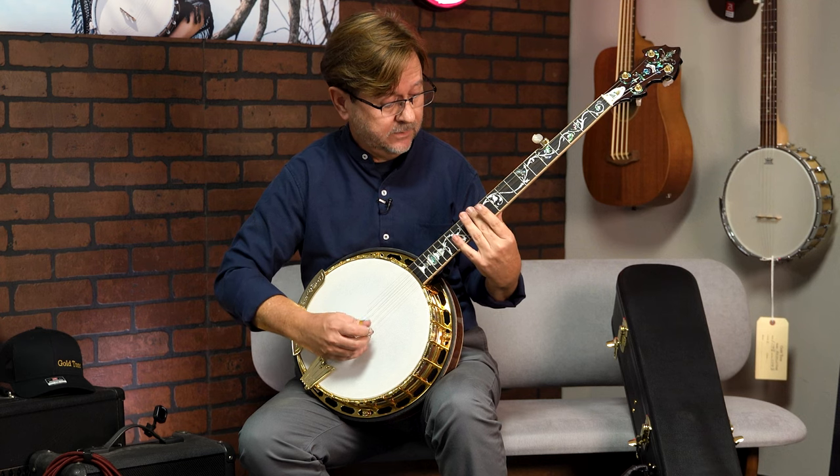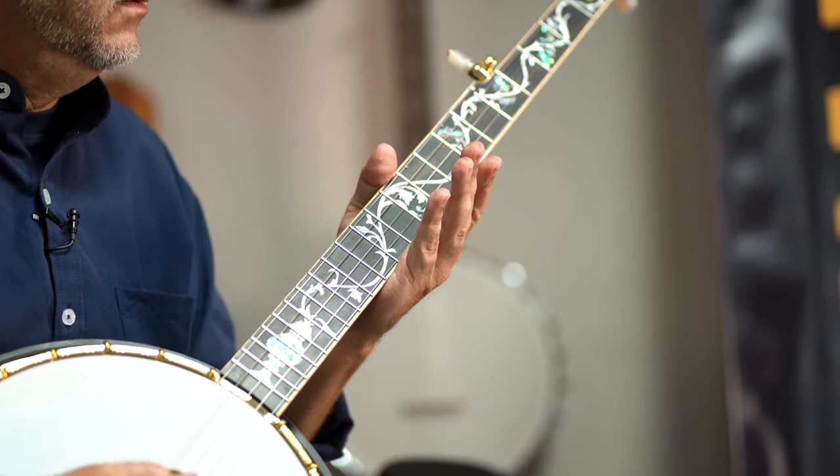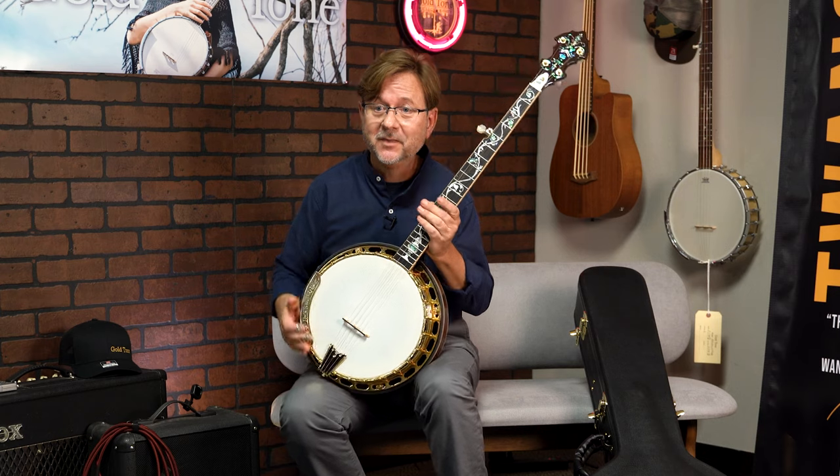And harmonics. Very crisp and clear. The OB 300.